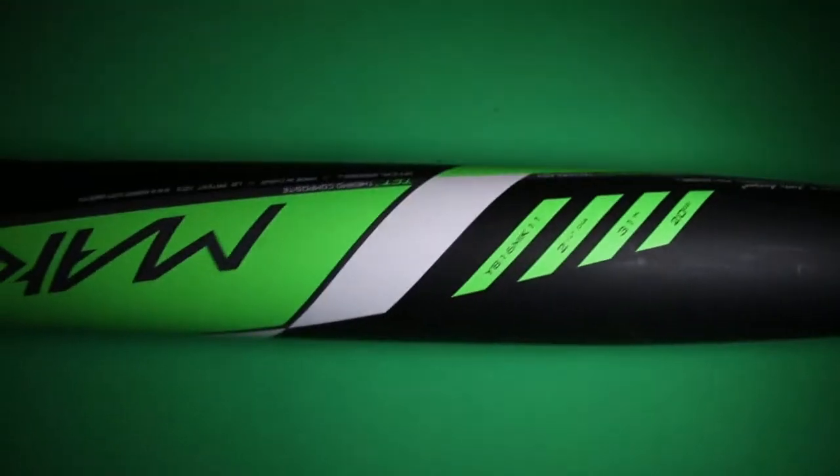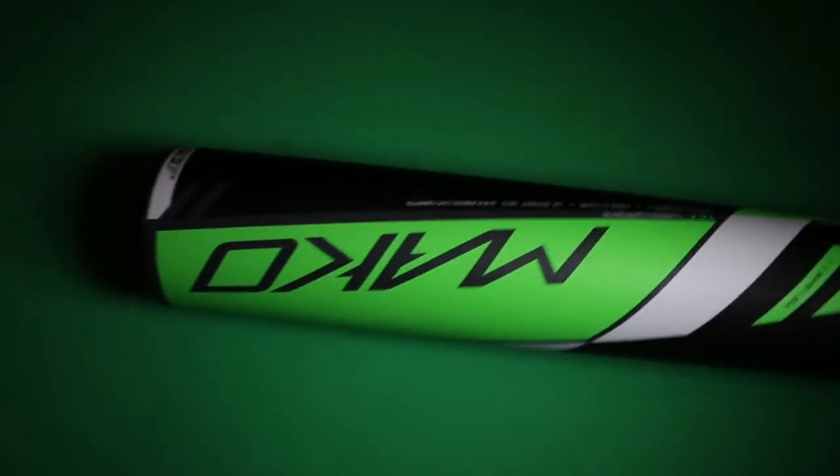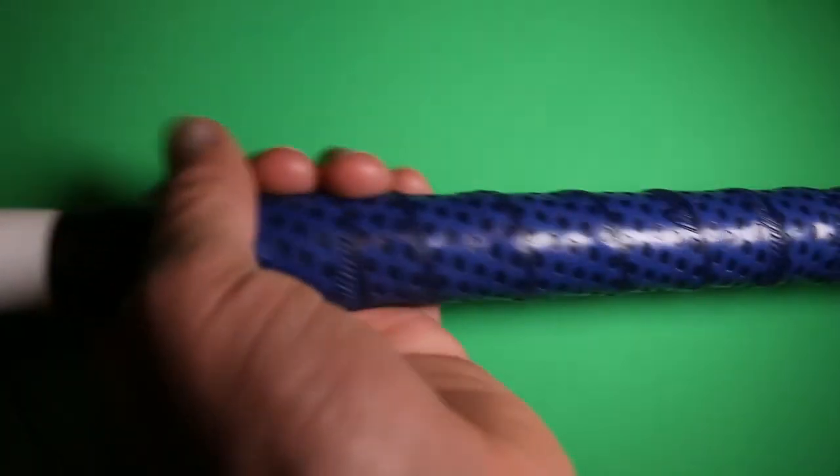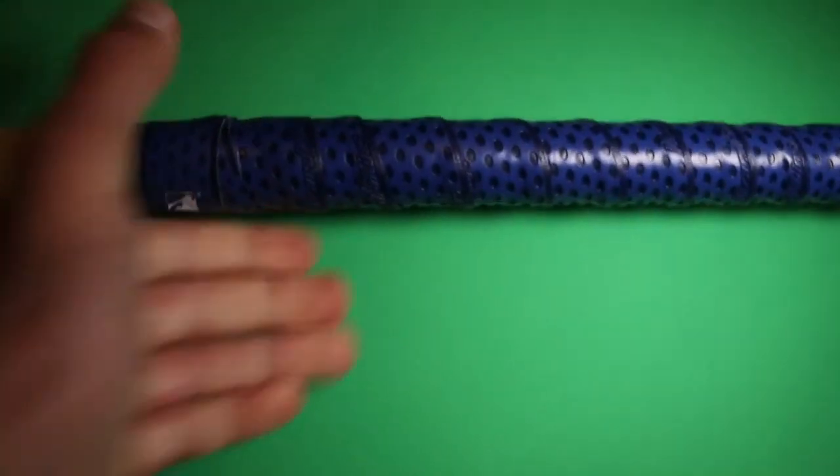So we're going to now focus on the Mako. I just got this bat yesterday — it's brand new. It's very cool and I can't wait to use it in my normal season. I added this really cool Lizard Skin grip. You need the Lizard Skin — it really helps me swing. When I grab it, I get the firm grip that I need on it.